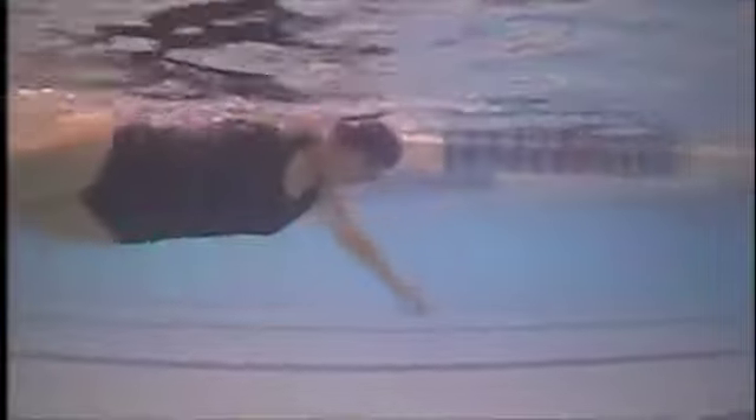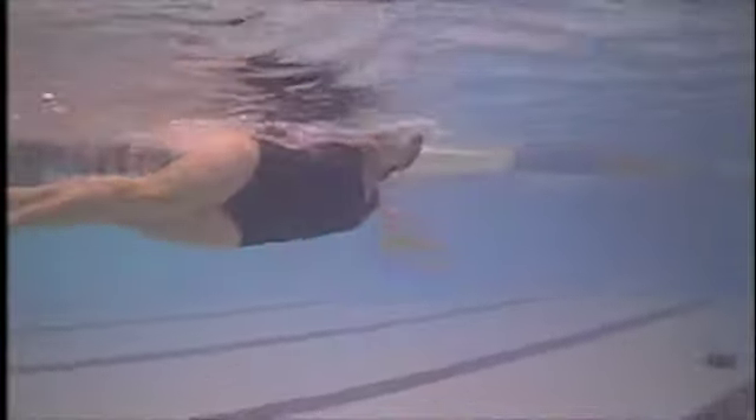The issue with the pull as it is now is that in about the first third of the stroke, you're really pushing water down as opposed to pulling water back. So if you can angle your hand and forearm vertical, then you'll be pulling water back — or pulling your body forward, depending on how you want to think about it. You're pulling your body forward, obviously.